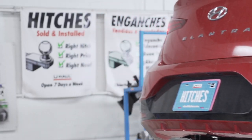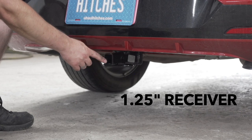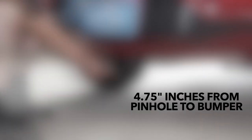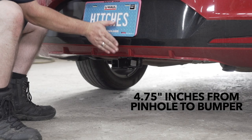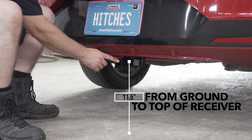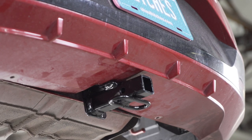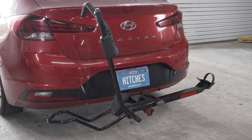With our hitch installed, we've pulled our vehicle down to level ground so we can get some important measurements. This is a 1-1/4-inch hitch receiver. From the pinhole to the end of the bumper is 4-3/4 inches. From the ground to the top of the receiver is 11-1/2 inches. This will help you determine the length, rise, and drop for your hitch accessories such as bike racks and cargo carriers.